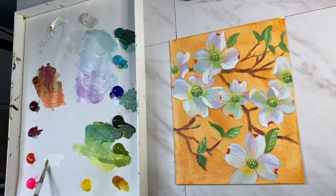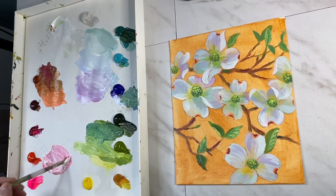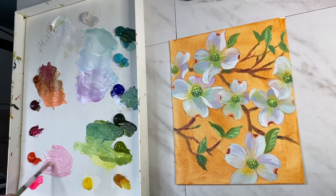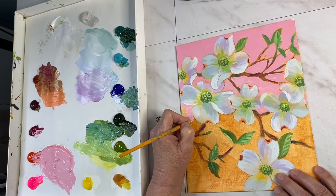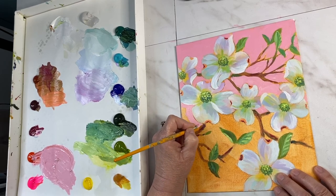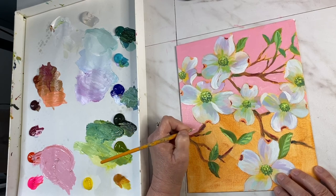It's background time. I've chosen a pink color to keep with the pastel theme and the spring look. I'm going to mix all my pinks together — the magenta and the neon pink — but also dull it out a little bit by mixing some cad red light in there. As I paint I'm using a smaller brush so I can get into the little areas.